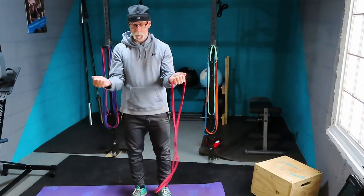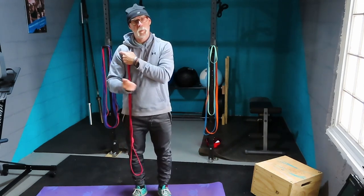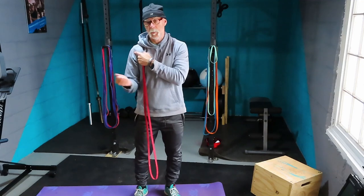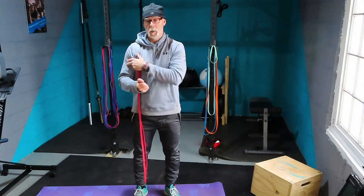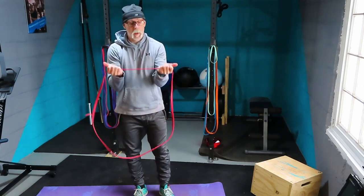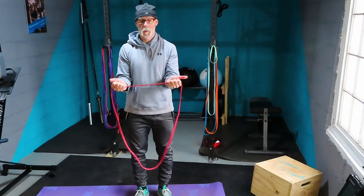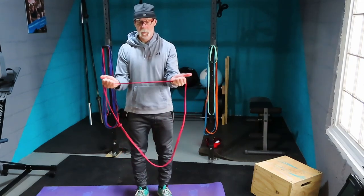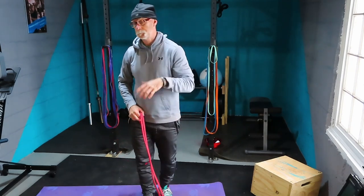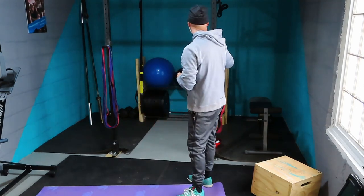Last pull-apart variation: bury your elbows into your sides and spread the band out. We're targeting the rotator cuff muscles — you're always hearing about people with torn rotator cuffs; these are those muscles. This is going to help you strengthen and stabilize them. You may only be able to move a couple of inches and that's fine. Do 10 reps. That's five movements within this one thing called band pull-aparts.